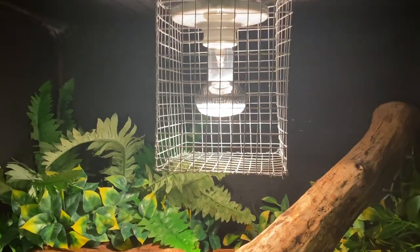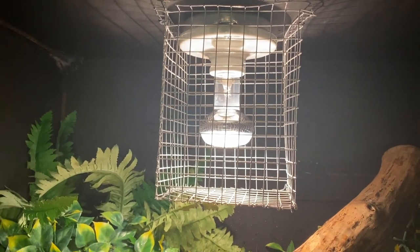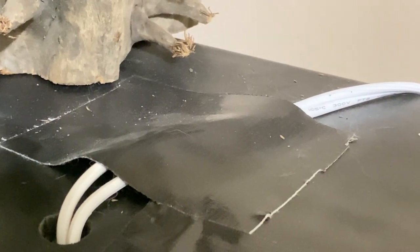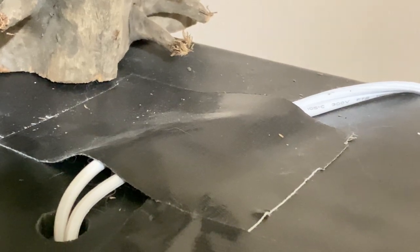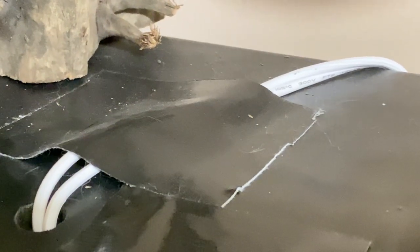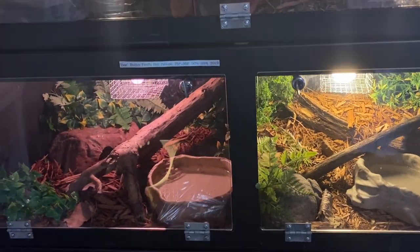I don't have bulb guards on the fire skink lights because they don't get too hot — it's just a UVB bulb and I can actually hold it without burning myself. But my snake lights run hotter, so I made some DIY bulb guards to put over top, and I did a little video on those you can check out. Instead of using cable connectors, I just took some strong gorilla tape and taped the wires into place — nothing should really be tugging on them since they're up against the wall. Overall it's been going great! Thank you for watching, I hope it helps guide you if you're doing this for your own enclosures. Safety comes first, so if you're not 100% comfortable, please ask for help.